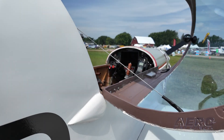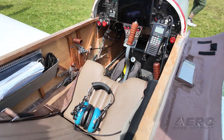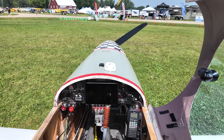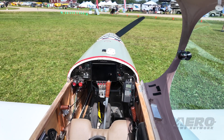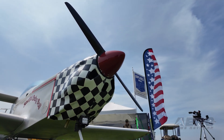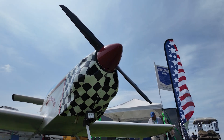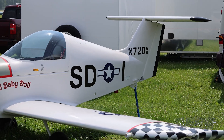Biggest question of all — how much? The 51% tailwheel version with an engine sells for $23,560. That comes without resins because we no longer can ship the resins. There are a number of places you can get the epoxies you'll need, but we supply everything else.